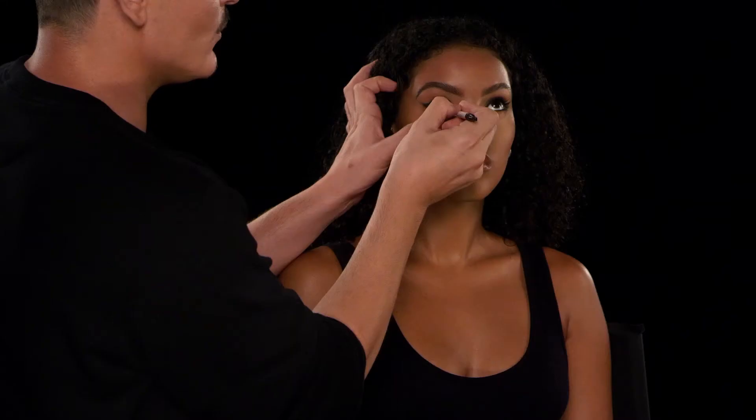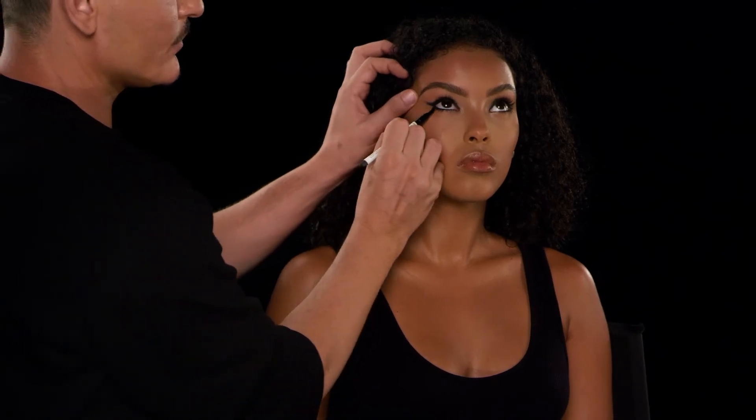For those of you that like really smoky eyes and lining inside the waterline — one swipe, flip the brush over, and smoke it out.